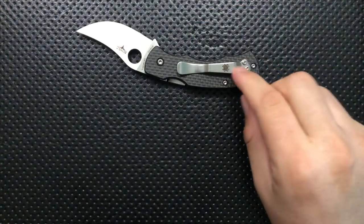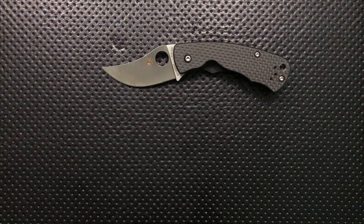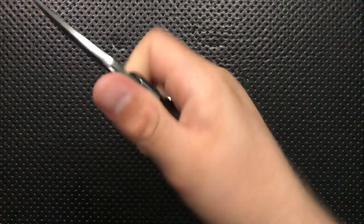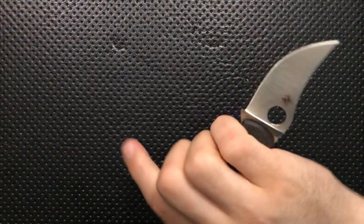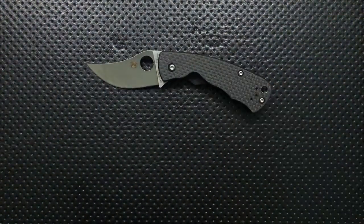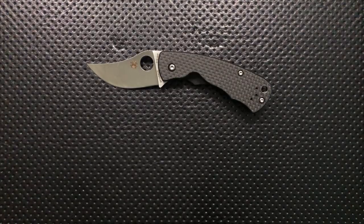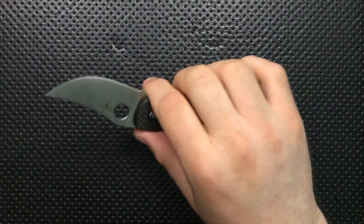Ergonomically speaking, this is doing pretty good. It's not perfect — you can definitely feel a bit of a hot spot off the clip — but all told, Spyderco will do this pretty regularly where you get a relatively long handle for a relatively short blade. The blade-to-handle ratio isn't incredible, but what that means is that even if you don't have small hands, you're absolutely going to be able to wield this effectively. The ergonomics, although there are some hot spots, are actually a lot better than you'd expect for a small knife with no finger choil.